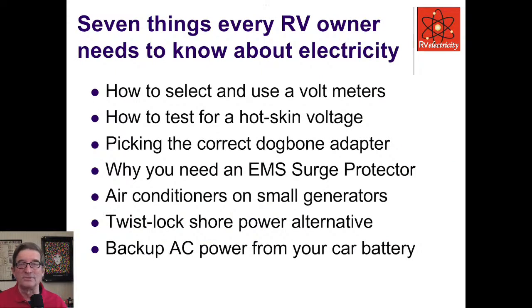Here are the seven things I think you should all know — there are probably a few hundred more, but this is a good seven to get started. Number one: how to select and use voltmeters. Number two: how to test for hot skin voltage. Number three: picking the correct dog bone adapter. Number four: why you need an EMS surge protector. Number five: running air conditioners on small generators. Number six: twist lock shore power alternatives. Number seven: backup AC power from your car battery.